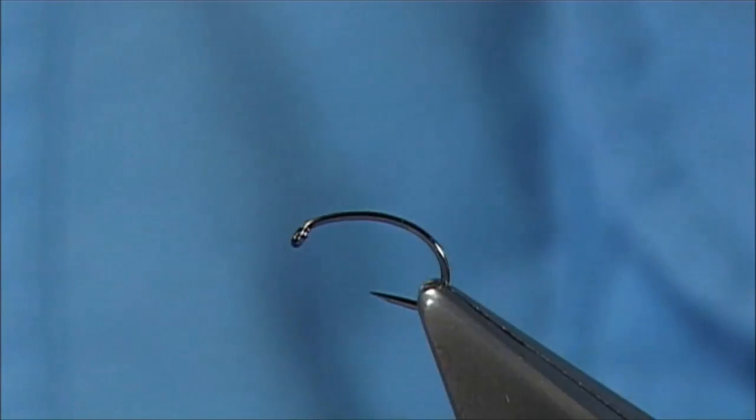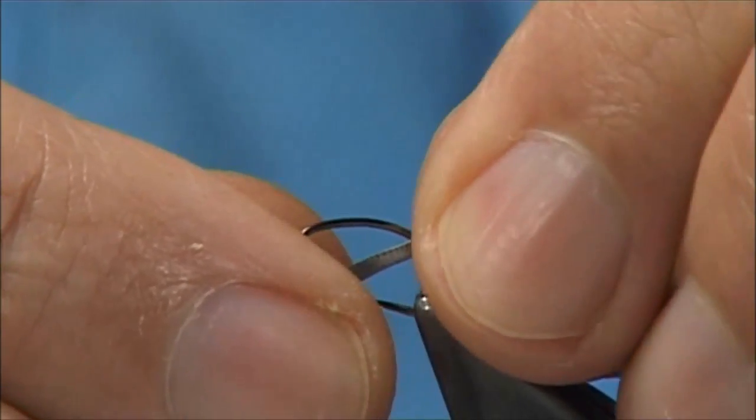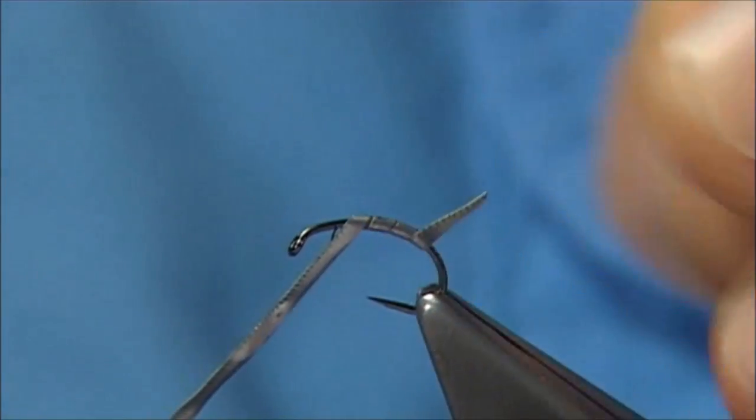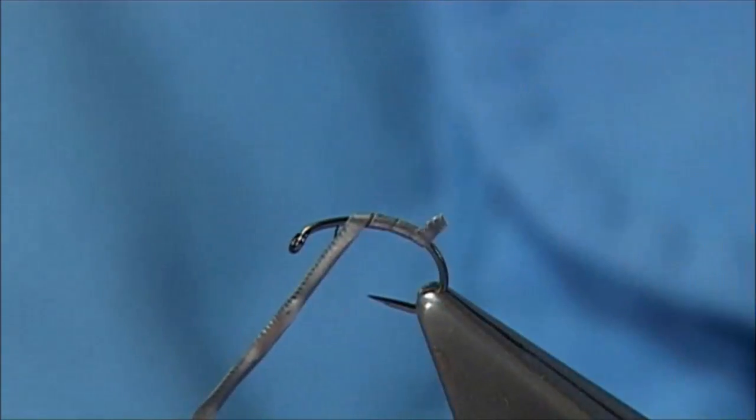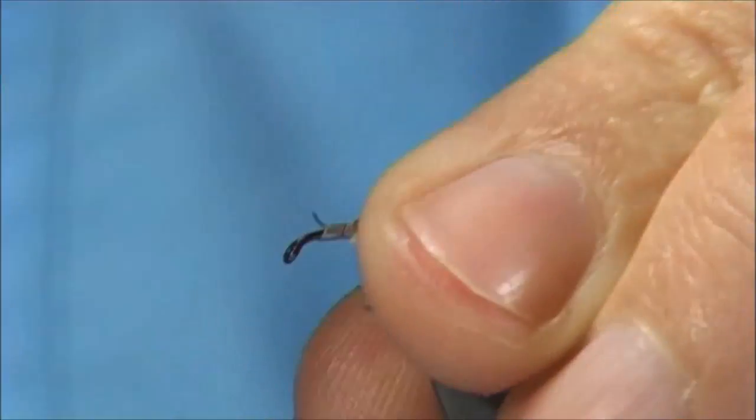Now I am going to put some lead — add a bit of weight to the fly, so this is some sticky back lead. Just put a single layer on, near the back, just wind it up, stop a turn or two from the eye.